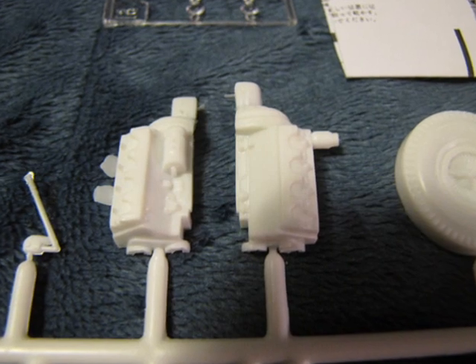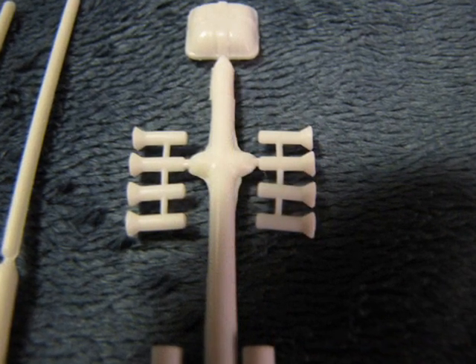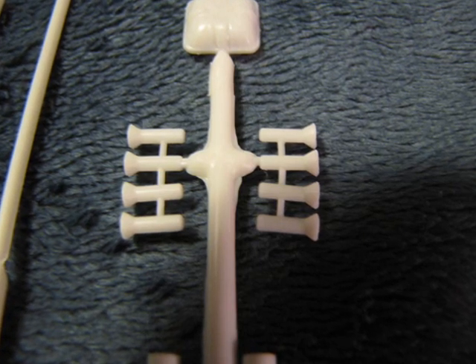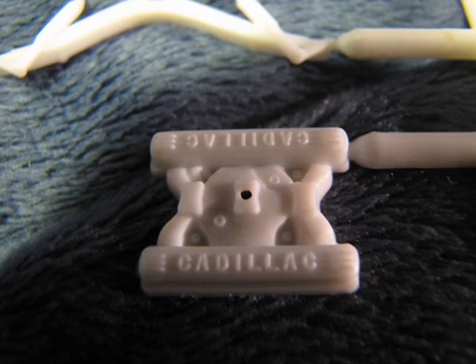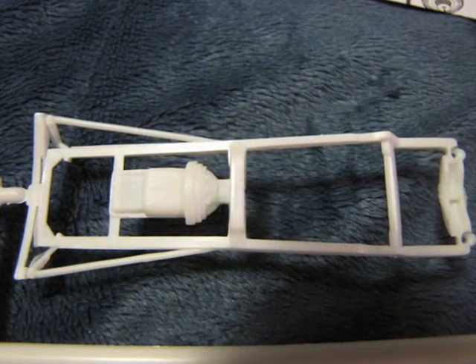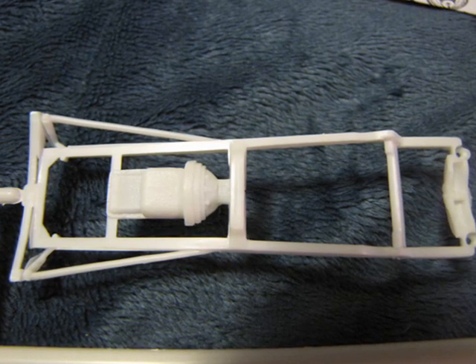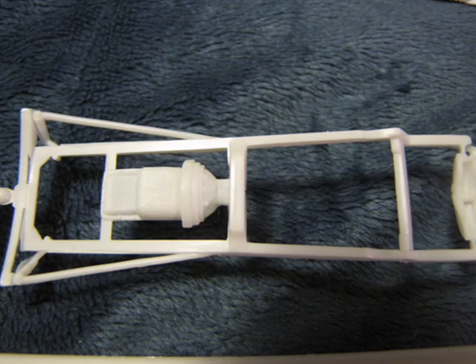This is one of the few kits in the series with a complete engine, and what a sweet engine it is. It is the engine of choice for all early hot rods: a 1949 Cadillac V8. The real engine was a powerhouse and was dropped into almost every hot rod and custom until 1955 when Chevrolet introduced their V8. This is why a lot of the cars of this era became known as Fordillacs.